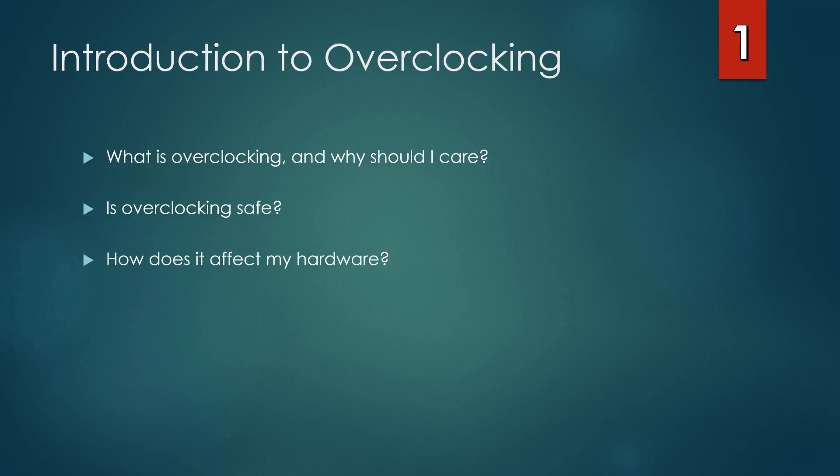A third question that naturally follows that of safety is whether or not overclocking has any effect on your hardware. That's a perfectly legitimate concern. If not done correctly, overclocking can, in fact, result in premature failure or damage your hardware. The primary goals of this course are to teach you how to overclock safely, overcome the fear of it, know the right techniques, acquire the right skills and preparation to overclock safely, and mitigate any risk of failure or damage to your hardware.